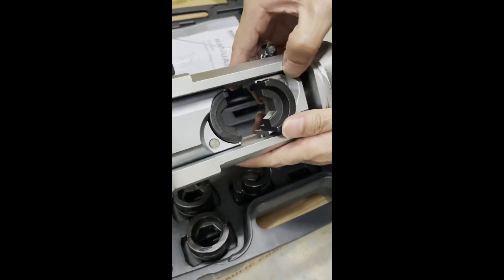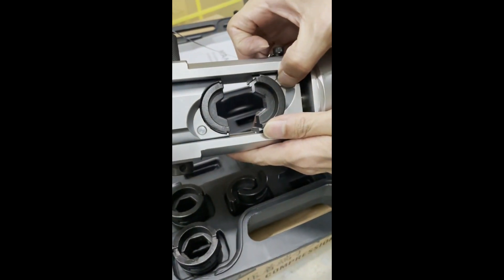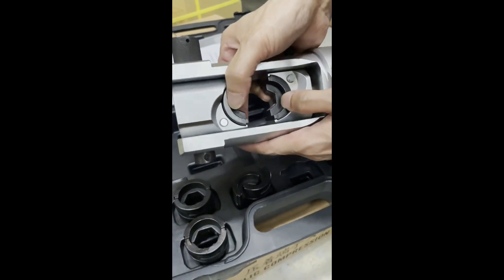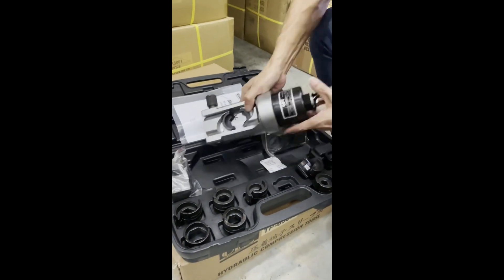If you find it very difficult to push in, you can always release it. See the button here — just release it a bit. Let me show it fully. The catch is fully there, and then you are ready to operate.